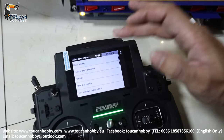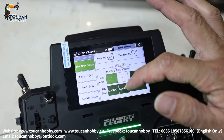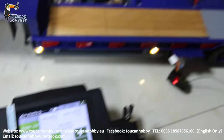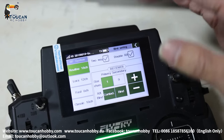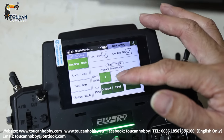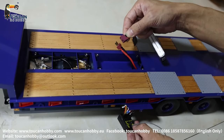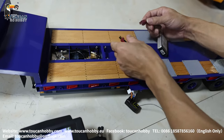Go to RX setting, binding setting. We always choose two-way, double RX for binding to a receiver. So the first receiver binds from channel one. For the second receiver, power it off. The second receiver will need to bind from channel nine, because the tractor truck already uses seven channels — you can also start from channel eight, but we start from channel nine. Click here for binding. Press the binding button at the same time and power it on. After two or three seconds, release — it will already be bound.